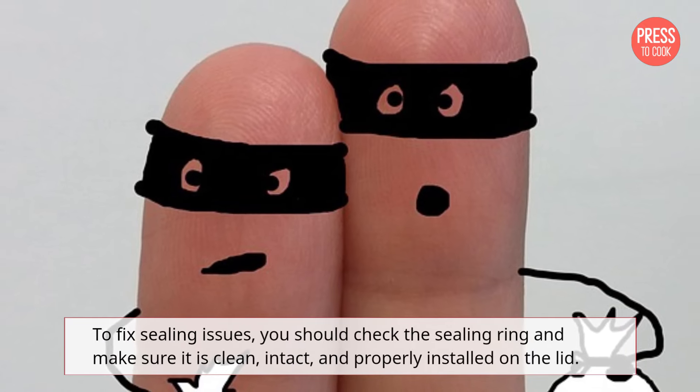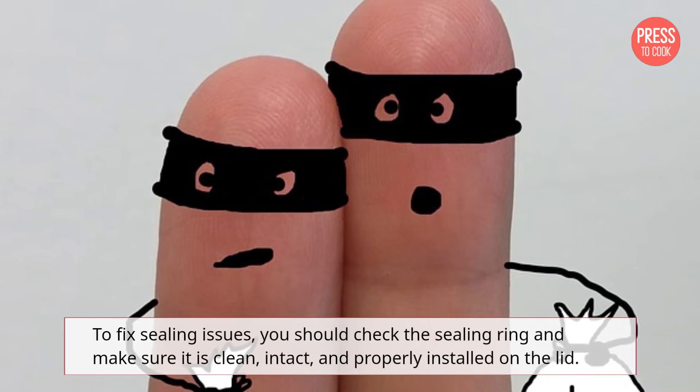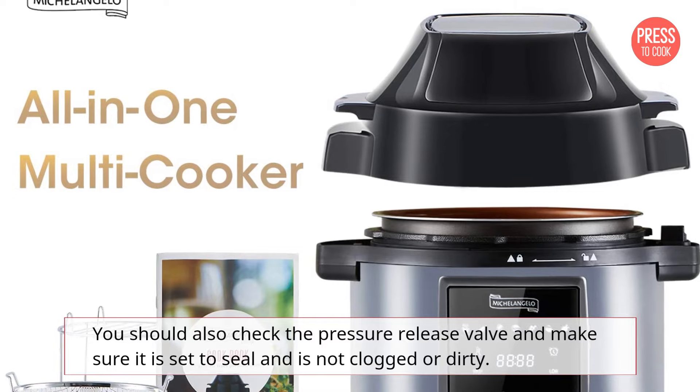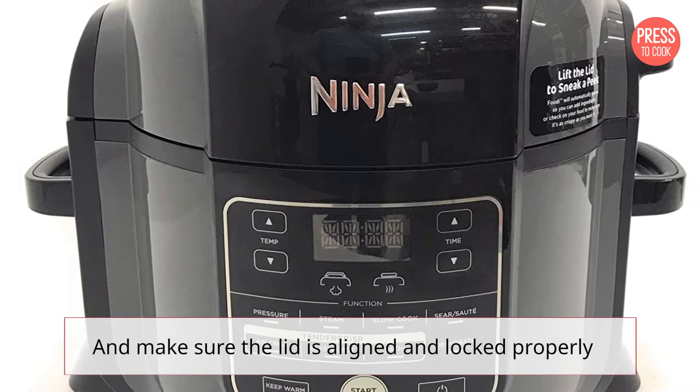To fix sealing issues, you should check the sealing ring and make sure it is clean, intact, and properly installed on the lid. You should also check the pressure release valve and make sure it is set to seal and is not clogged or dirty. And make sure the lid is aligned and locked properly.